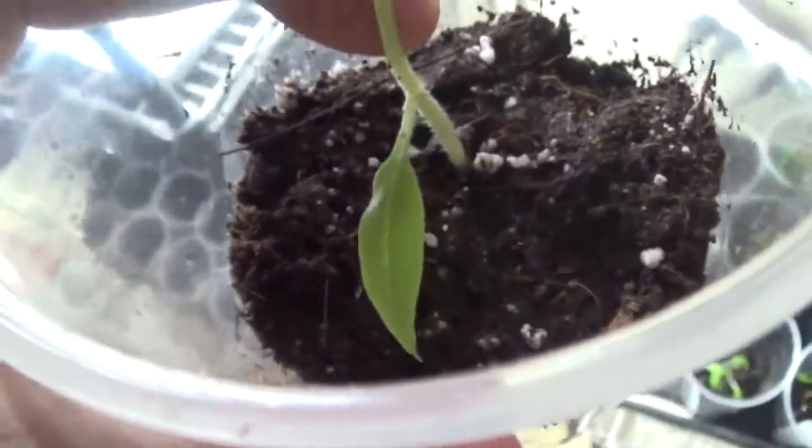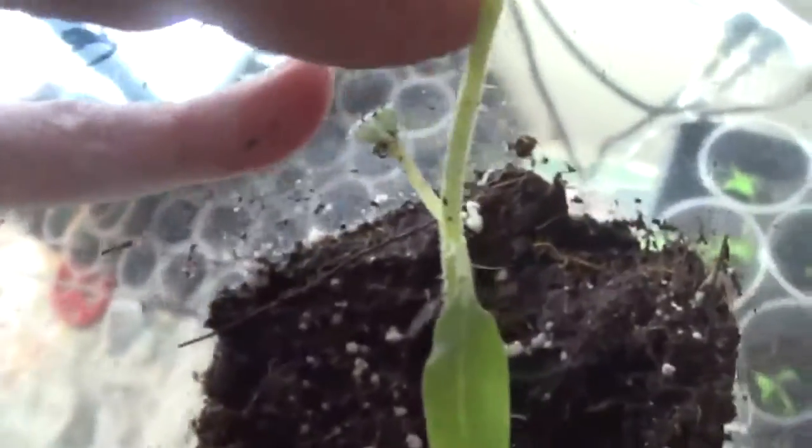The cotyledon leaves will serve their purpose and start turning yellow and passing away. You can pull those leaves off on tomatoes and bury the tomato plant all the way up to there. But since this is a tree tomato, I'm leaving it all intact and letting the cotyledon leaf continue to do its work.